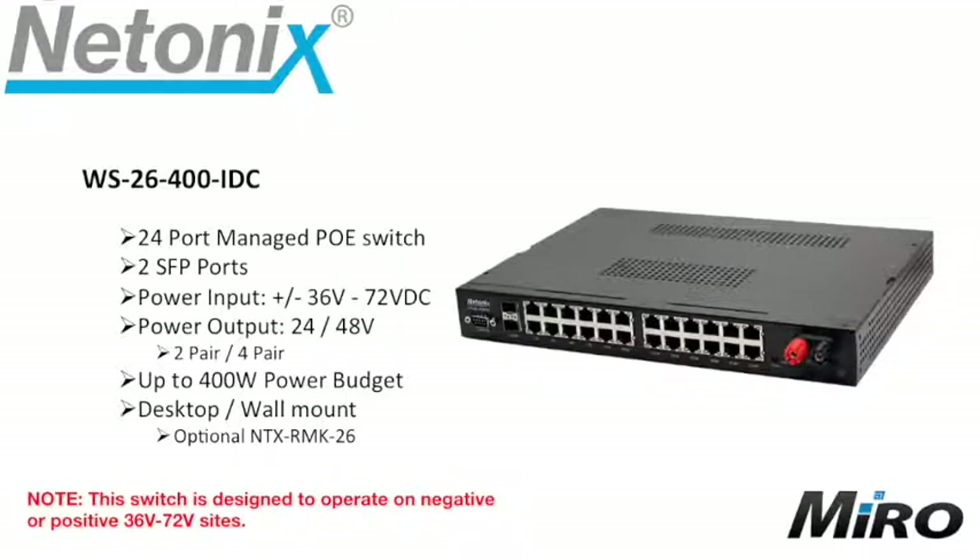The WS26400IDC is a 24 port managed PoE switch with two SFP ports. It has a power input of between 36 and 72 volts DC, accepting either positive or negative input — whereas the other two switches are only positive input. It also provides 24 or 48 volt PoE output over 2 or 4 pairs, with up to 400 watts of power budget. It is desktop, wall mountable, or rack mountable with the optional NTX RMK26 rack mount kit.